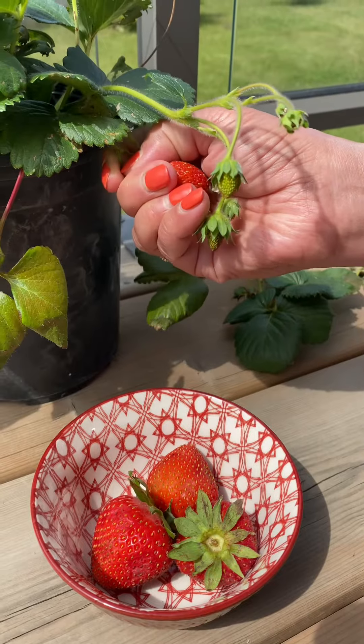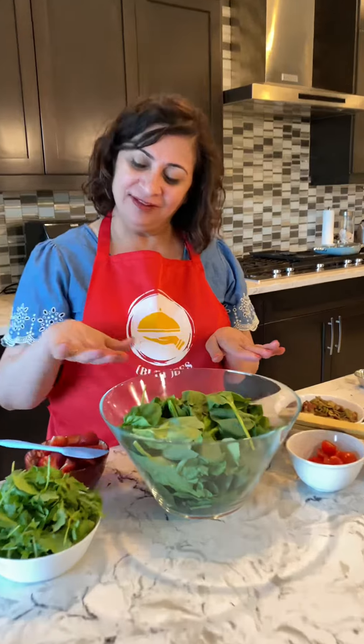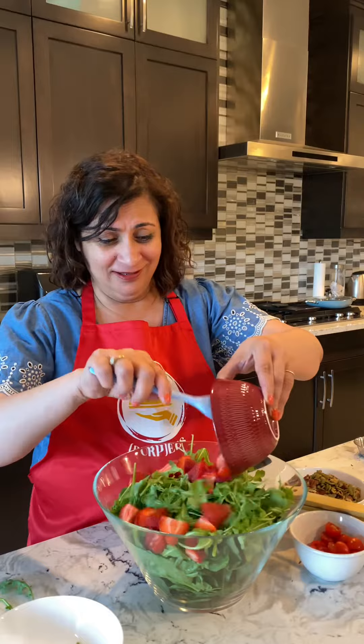Hi from Burpees! Let's make a very nutritious strawberry spinach salad. I'm going to just pick my homegrown strawberries. Make a base of spinach leaves, a big handful of arugula, of course fresh strawberries, and dry roast some of your favorite nuts and seeds which you are not allergic to.